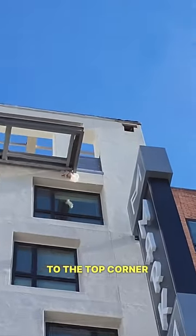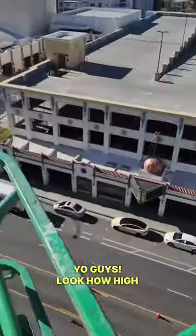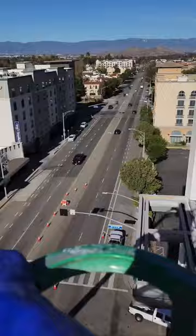We're going all the way to the top corner of that, so the knees are up there. Yo guys, look how high up I am. I'm about shitting bricks right now — that's where we have to get to.